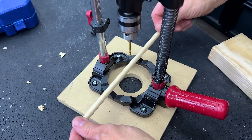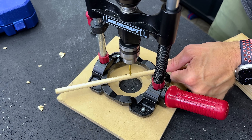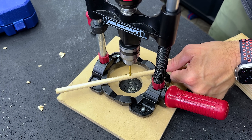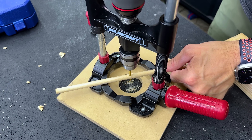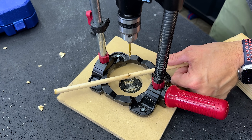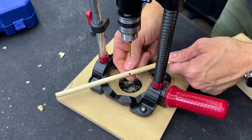Another thing I like about this is it does have notches — 90-degree and 45-degree — for round stock. So if you wanted to drill a hole in a dowel rod or anything like that, it's easy to inset there; it's not going to move on you. It kind of gives it a nice resting place, and it's a nice feature they added.